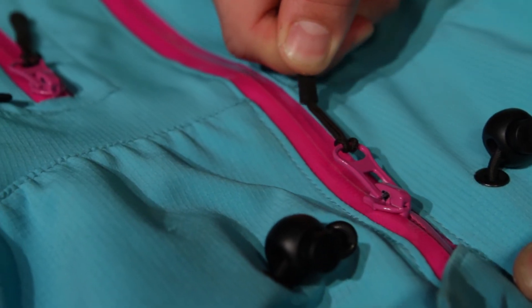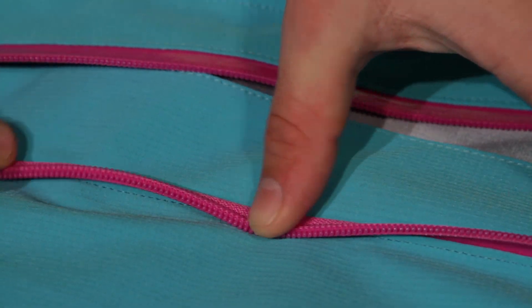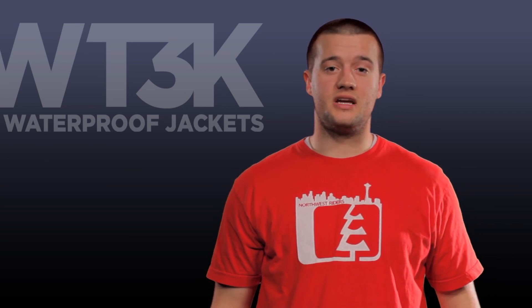Another cool feature about our zippers is the zipper track itself. The plastic teeth that make up your zipper are protected at all times. So if you take a hard spill or bail on a rail, the plastic teeth that make up your zippers aren't going to be damaged.